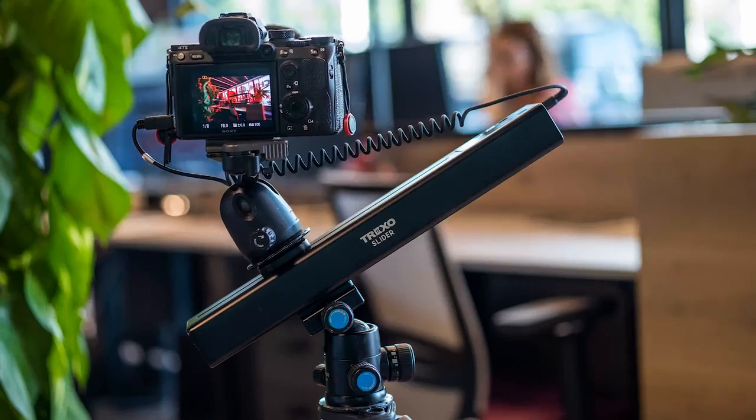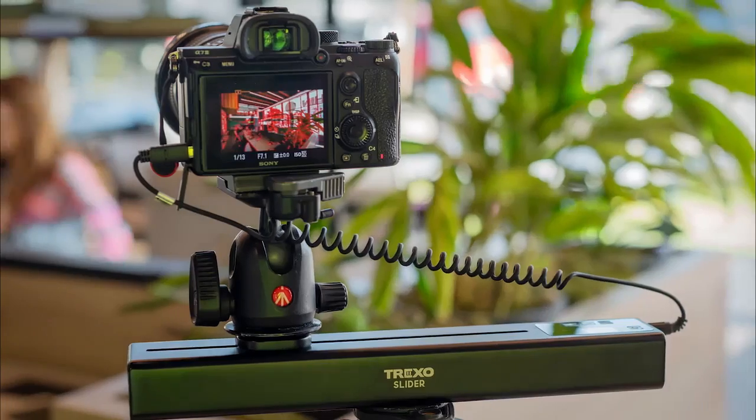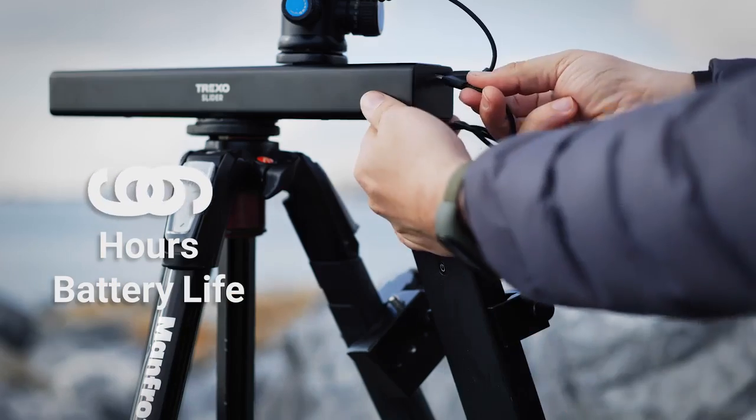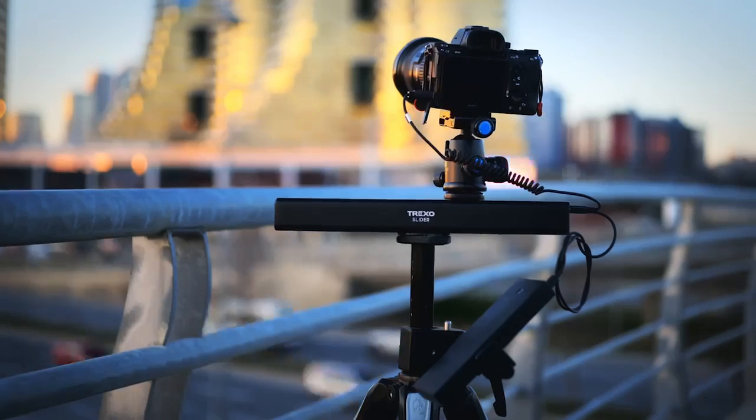The days of managing batteries and chargers before you're able to shoot are over. Trexo slider provides 6 hours of continuous movement. You can even extend the battery life by simply connecting a power bank, perfect for those long time-lapse shots.